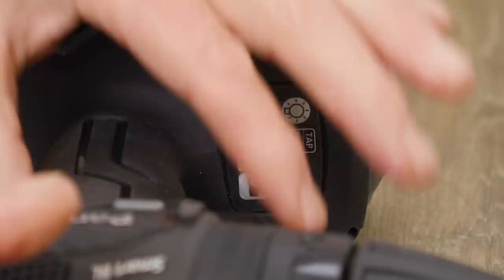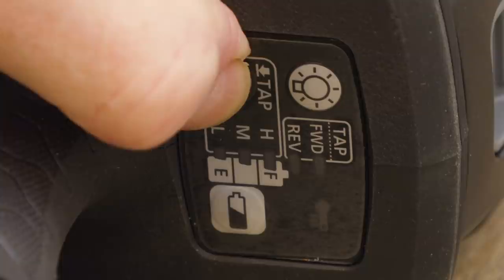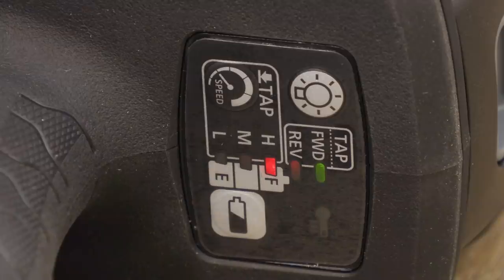Basically what that's doing is limiting the speed. We've still got our variable trigger so we can adjust speed up and down, but it won't go any higher than the set speed. When you scroll through and get to high and keep your finger on, you'll see the green light comes on.